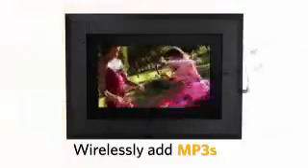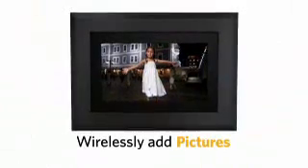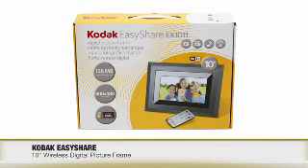Digital picture frames have revolutionized the way that we view pictures, and now most digital frames coming to market are packed with special features, which can be a bit confusing. Lucky for us, Kodak has solved this problem. We have product specialist Matt Langing here to tell us about Kodak's new 10-inch digital picture frame. Welcome back to the show, Matt. Thanks for having me back, Melissa.